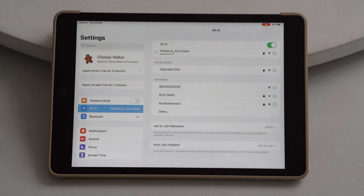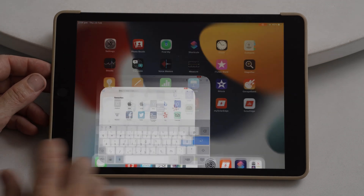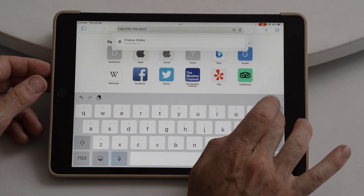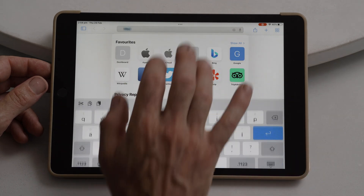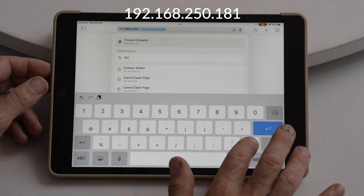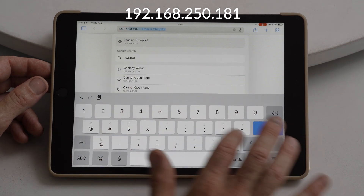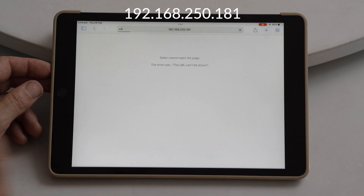Once that's connected, we want to open up a web browser and in the address bar we will type in 192.168.250.181.